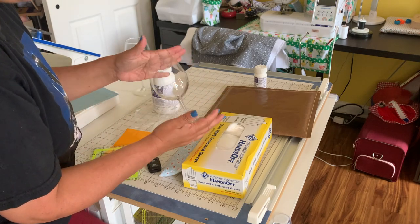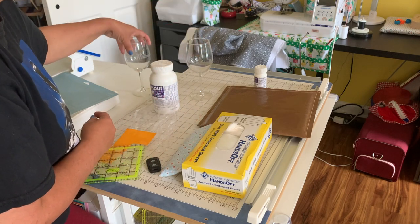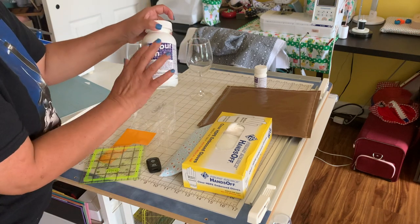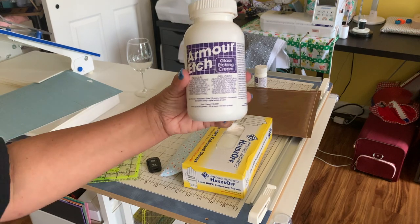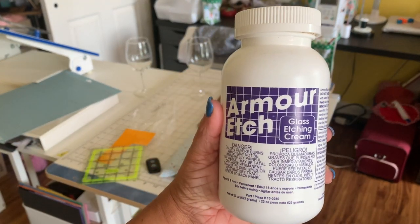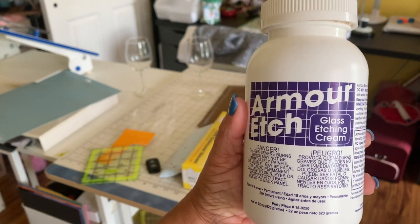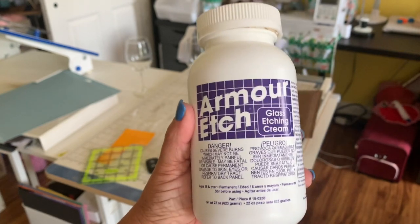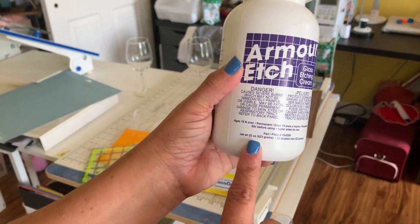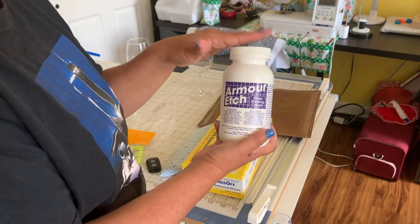This is another one I got from Walmart for 98 cents. Now, what is going to cause the magic of putting the name on the actual glass? It's called Armor Etch. This is what I am using and you can get this from Michaels, Hobby Lobby, Walmart, or Joann's. They have different sizes. This is the big size and it's 22 ounces. The reason why I have the big size is because I make a lot of these.